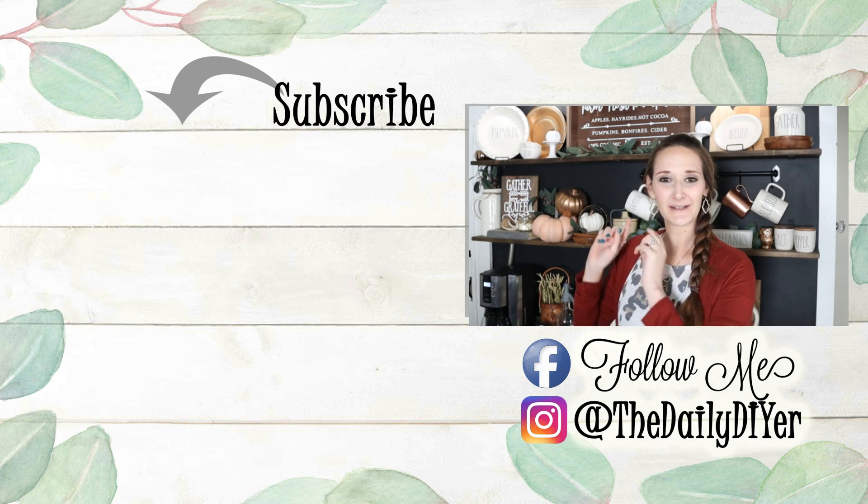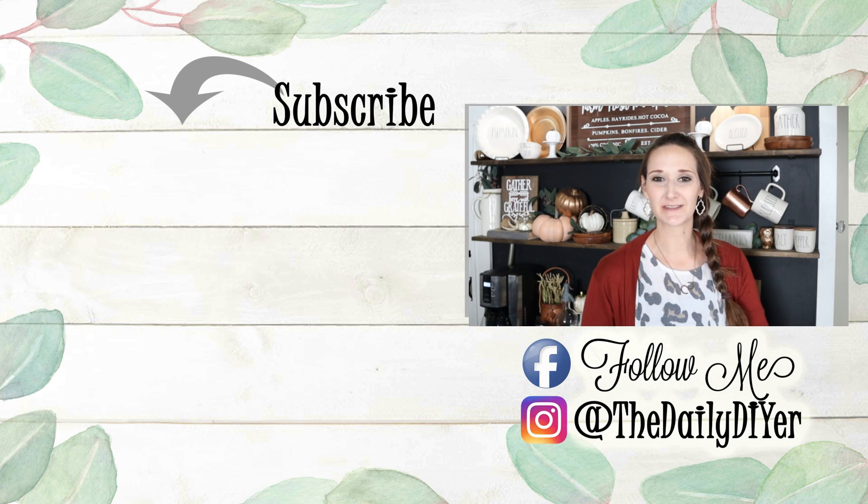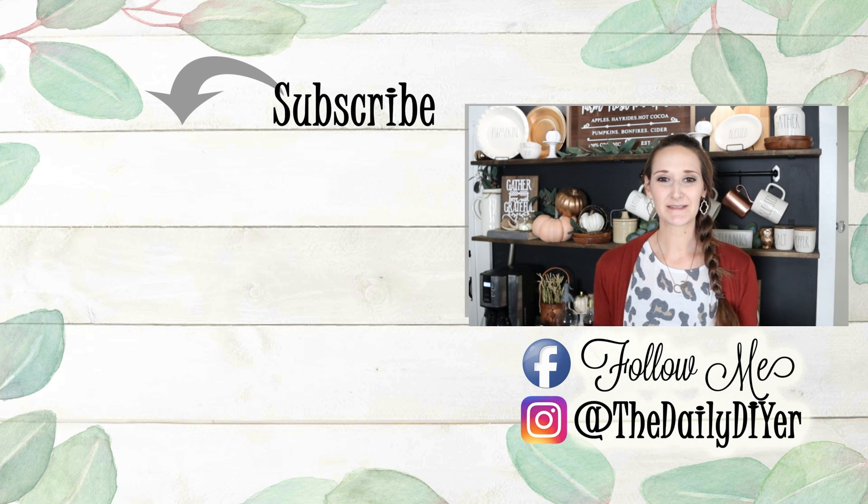Thank you all so much for joining me for today's tutorial. Please give this video a thumbs up and let me know down in the comments which one of these four projects was your favorite. If you're not already subscribed, please hit that subscribe button — I have more great DIY tutorials there. You can also find me on Facebook and Instagram, linked down in the description box below. Thanks so much again and I'll see you next time, bye everyone!